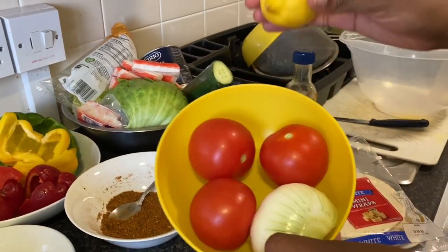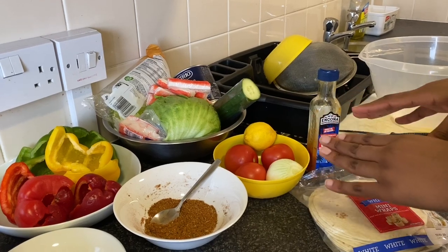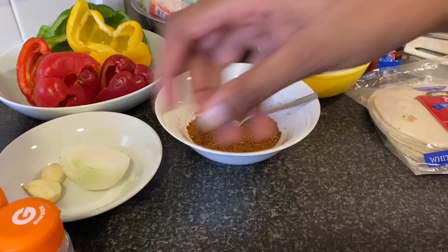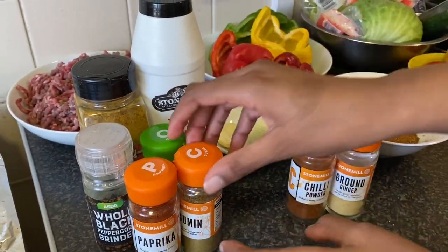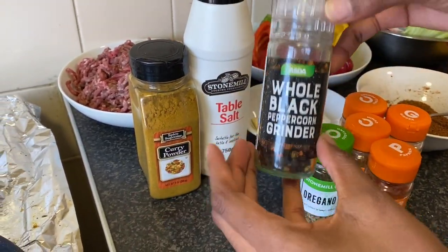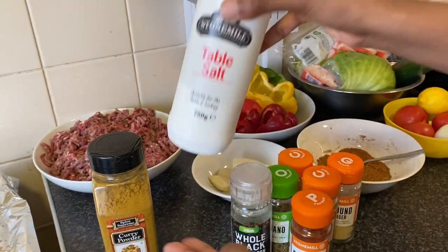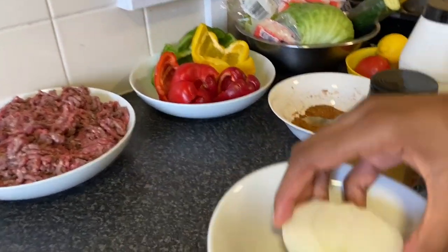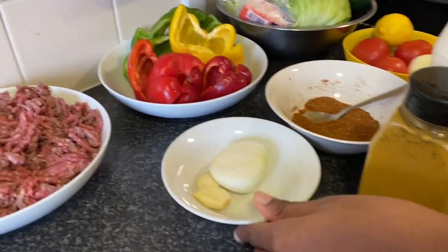We have lemon, three tomatoes and half an onion, because that's what we're going to use for our spicy sauce. We have our spices which are already mixed — we use ground ginger, chili powder, cumin, paprika, oregano, black pepper, curry powder, and salt. I also have another half of onion and two cloves of garlic.